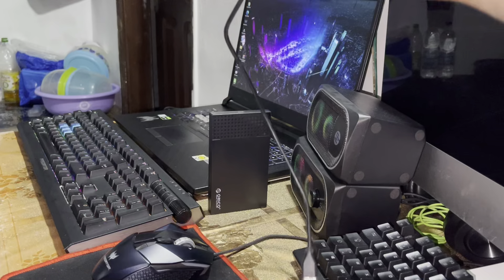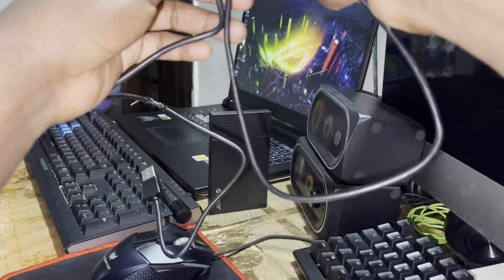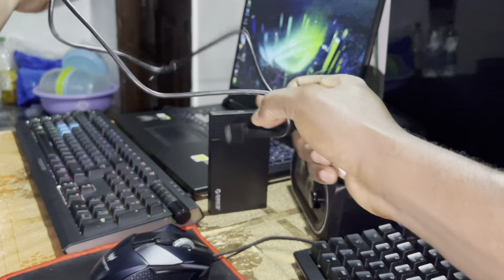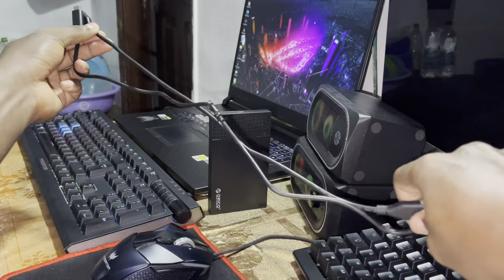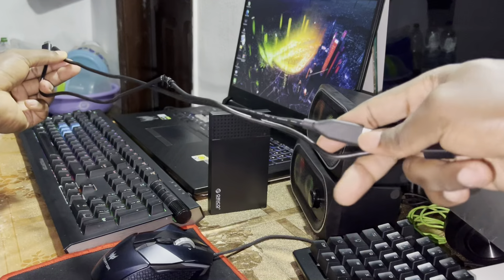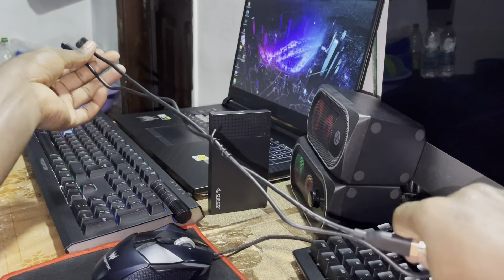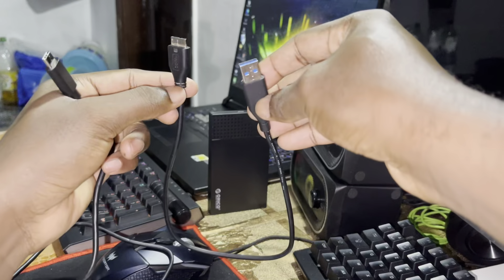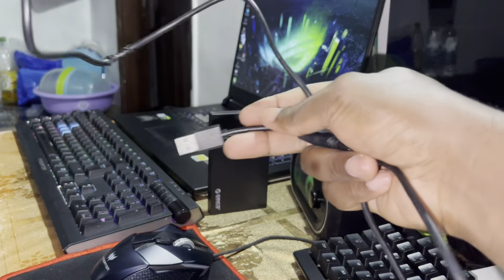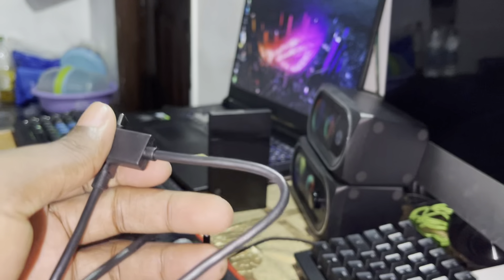Look at my old cable, let me compare the sizes. The new cable is definitely the greatest one — it's smaller and great.